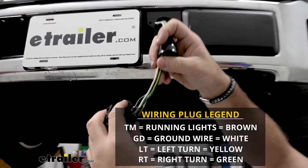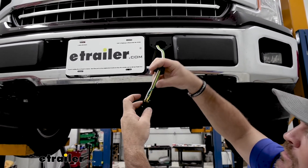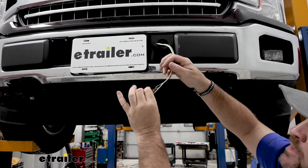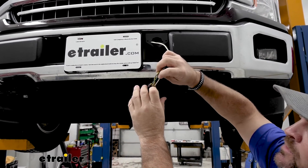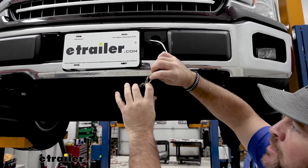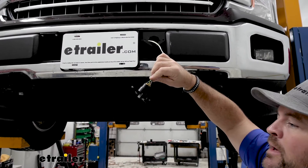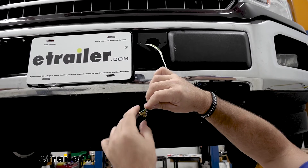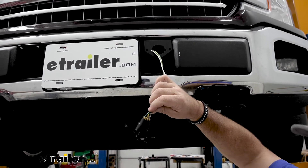Now we get a lot of questions about why we're putting a six-pole plug on when we're only connecting four wires. The other two slots — the center one, if you are installing a braking system and you're putting on a battery charge line, which I always recommend, it would go in the center slot. If you are using this six-pole plug on a trailer, that second open slot is going to be for your brakes on your trailer to run a brake line from your brake controller.